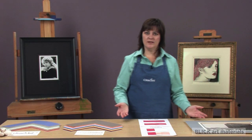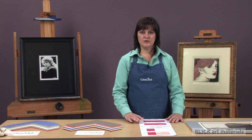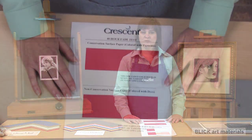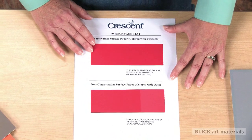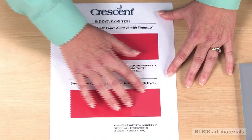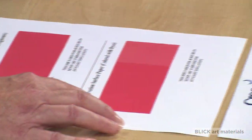Sunlight and humidity can also affect the surface papers of your matboard. Here are two papers that were exposed to sunlight for equal lengths of time. The top paper, colored with pigments, has remained true, and the bottom example, colored with dyes, has faded, just like the mat on the photograph.